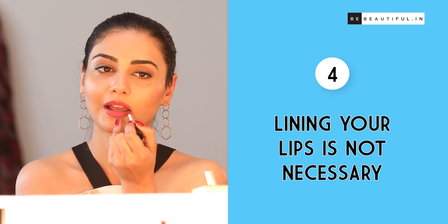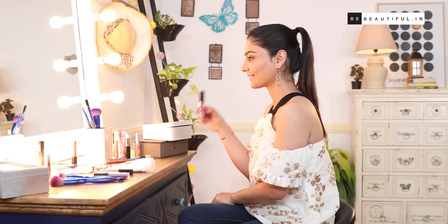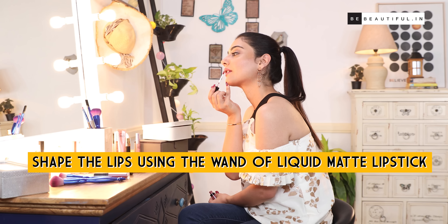Tip number four: lining your lips is not necessary. While it may seem necessary to have a lip liner to match each of your lipsticks, it's definitely not essential if you're putting on a liquid lipstick. I generally use the tip of the applicator to shape the lips and that works well for me.